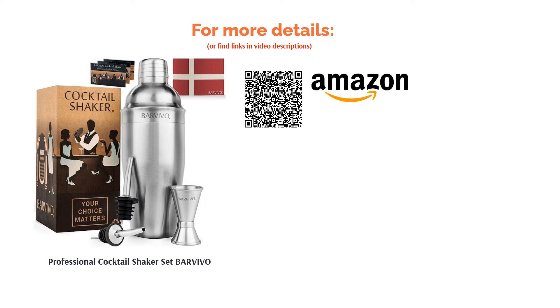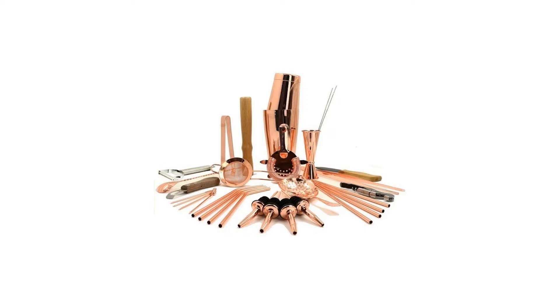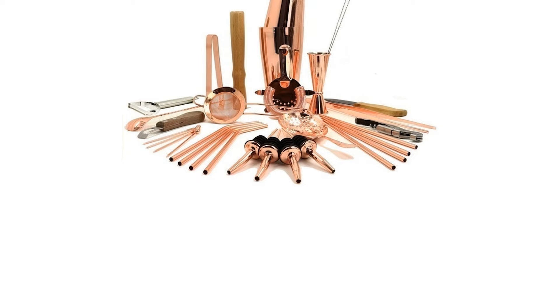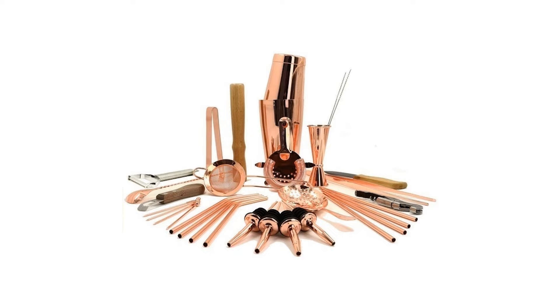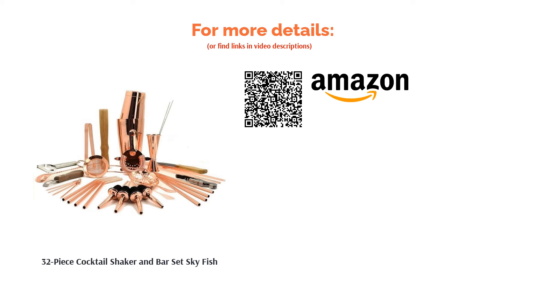The next product is the 32-piece Cocktail Shaker and Bar Set from Skyfish. Skyfish have included no less than 32 must-have tools for professional cocktail mixing in this set, so you'll have everything you could ever need to get started. The Boston Shaker itself is weighted and thickened to make sure that it will not bend, break, rust, or warp, and is very durable so it will last and last. There were a couple of instances of the coating on the wooden muddler coming off, which may put some people off using it to mix drinks. However, this is a fantastic set that functions well and is really eye-catching, not to mention that it's a great value all-in-one package for starting your home bar.